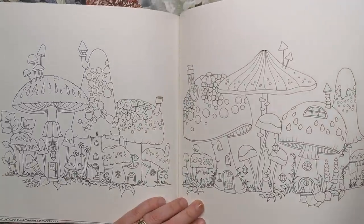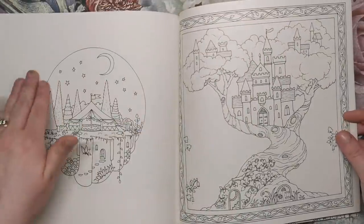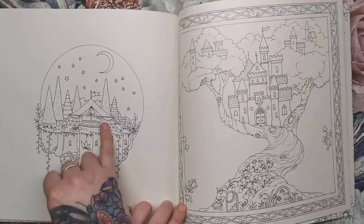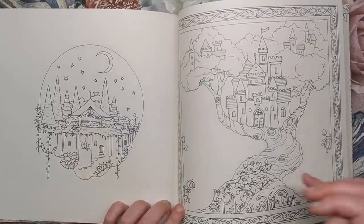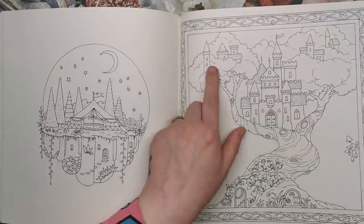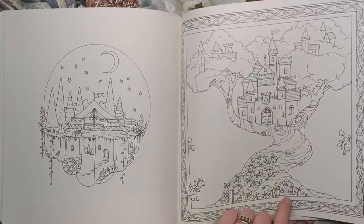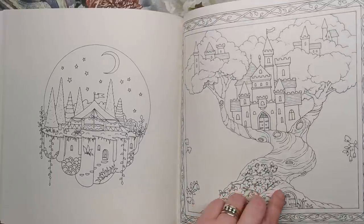Then we've got a row of toadstool houses, and a little capsule image of a night-time scene with what looks like a circus tent with lights all around and lots of things going on underground — it's got that overground, underground feel. This is a castle in a tree with lots of turrets within the branches, and coming right down to the bottom is how you would enter, with a little secret stairway.